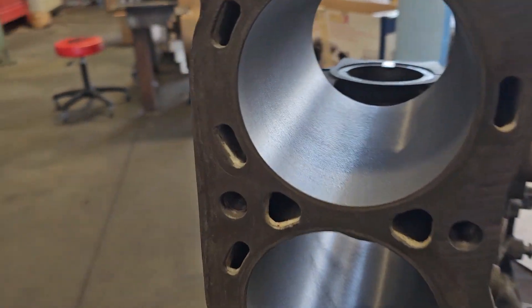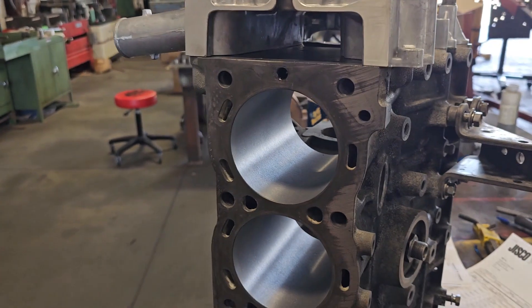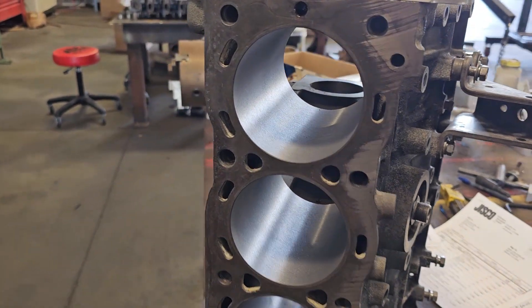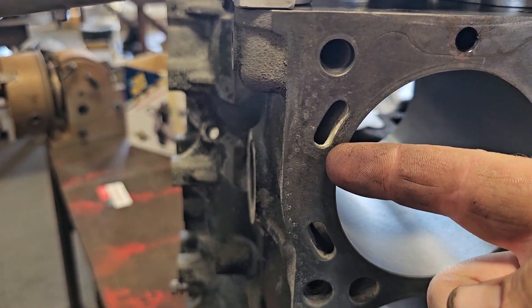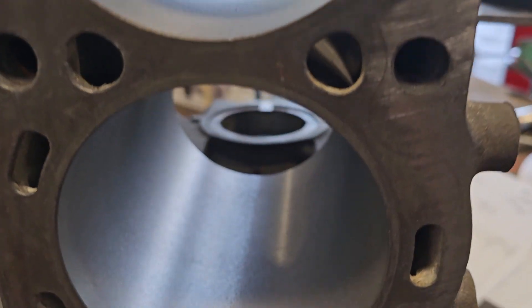This week on the 22R, we're going to be decking the block. The LC engineering kit came with a new front cover for a double row timing chain, so we put that on. I had already started — I forgot to put that cover on — so a little bit has already been surfaced. But we'll be removing that rust pitting, giving it a nice smooth surface for the head to be bolted on.